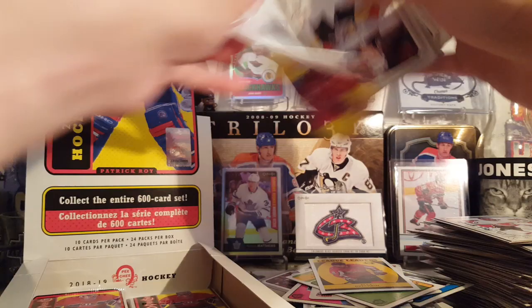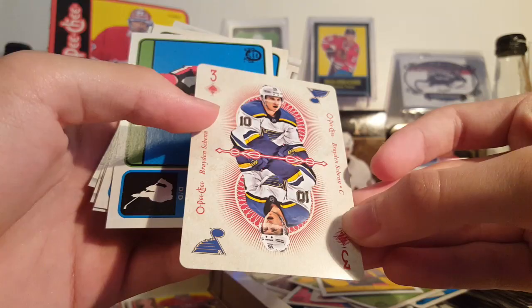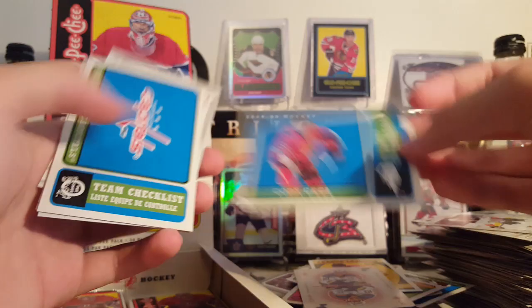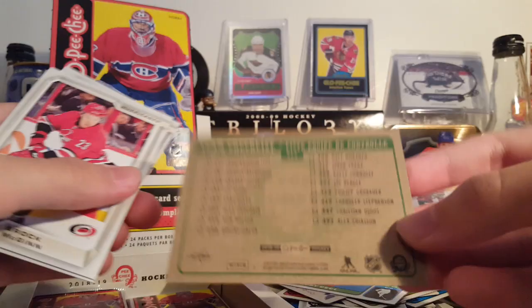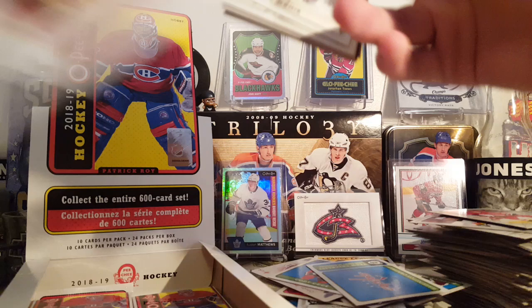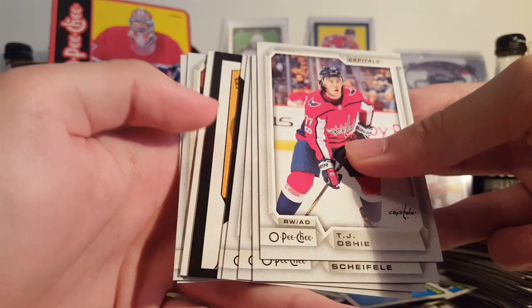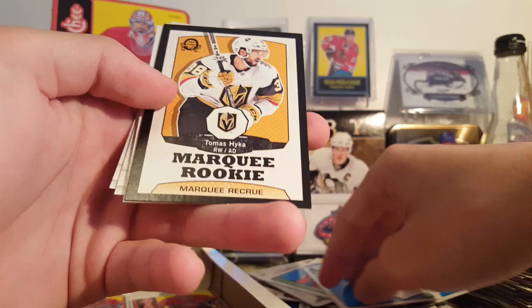Brandon Montour, Stall, Panik, Mata. Brayden Schenn — three of diamonds, right? Cody CC Retro and Capitals Retro. Doesn't show the rookies on the back — interesting. I'm sure the Capitals have some rookies in this. Here's our last numbered card — oh it's a Retro rookie. Hopefully it's Scott Foster. TJ Oshie, Mark Scheifele, Brian Boyle, Delorier, team checklist of the Avalanche and Thomas Heika.